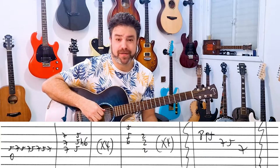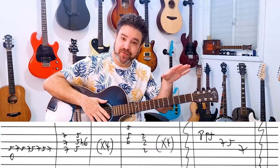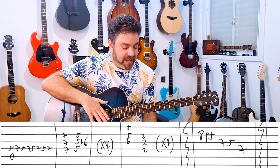Any way you want to play it is fine — it's an arrangement, after all. You can stick to the original, or you can lay your own groove on this. And then you have Think, think, think, think.